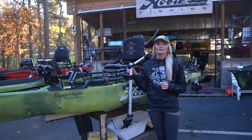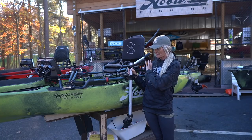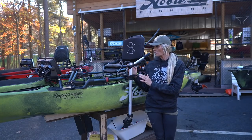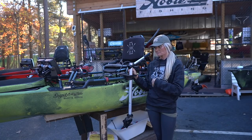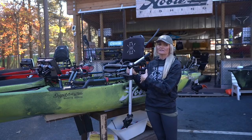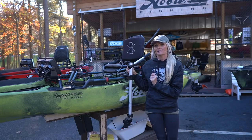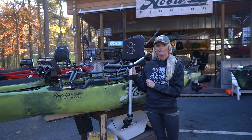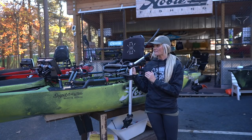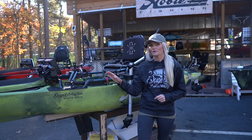By the way, in the product description on this video I'm going to link everything that I've used on this boat. You can order all of this stuff right from Dugout — they can ship you the mount, the electronics, the mat kit, the Hobie accessories, anything we have on this boat. So if you're interested, make sure to check out the link in the description. Now let's move on to the front, where all the magic happens.